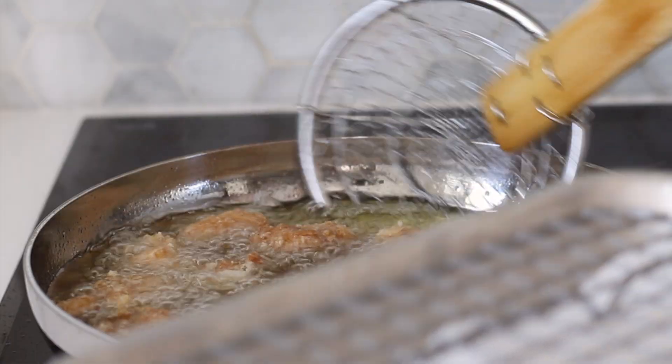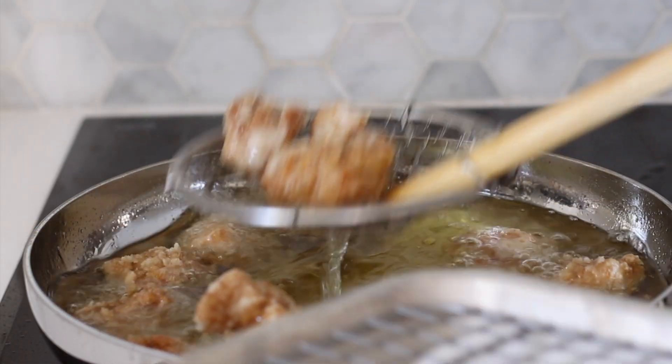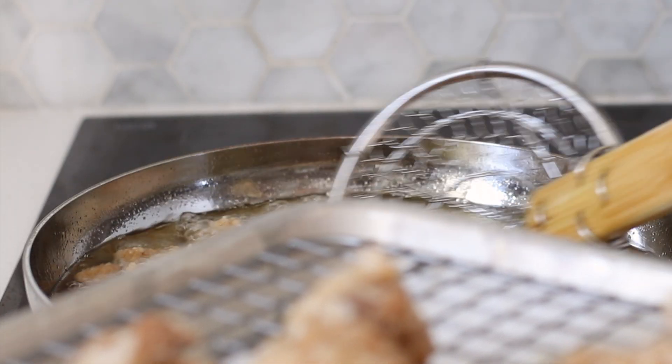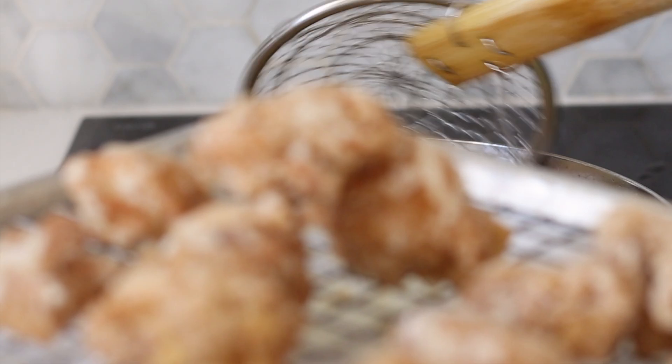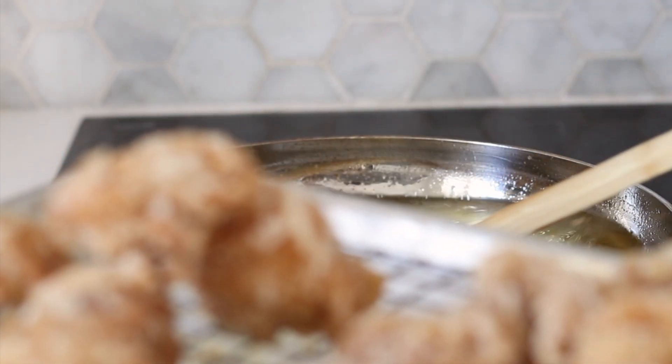For best results and the crispiest chicken, let it cool for a few minutes and fry again for another minute or two. Drain your chicken on a wire rack with a paper towel underneath to absorb the excess oil and leave to cool for a few minutes before transferring to a bowl.